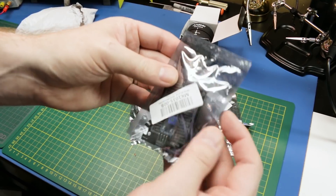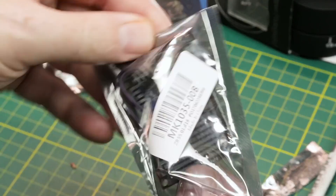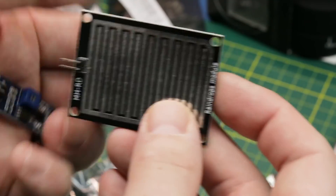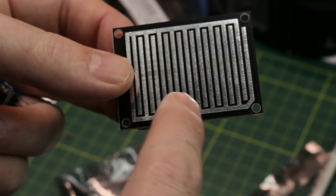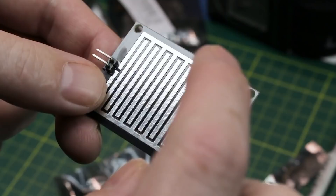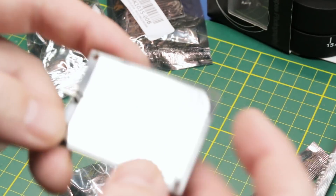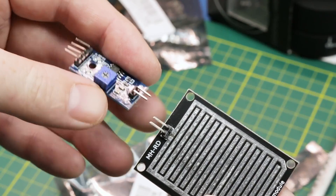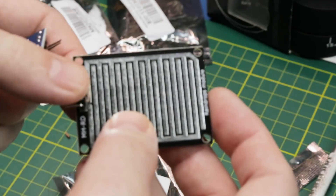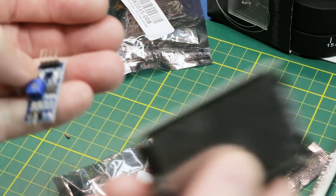I also got these — they look kind of interesting. These are a moisture sensor. Through the lattice work here, not much to it, just a printed PCB. And when you get moisture on it, it's going to connect the two terminals or lower the bias between them, and we can sense moisture. Works for a rain detector, dew, or anything else — like a DIY weather station or something. Pretty cool.